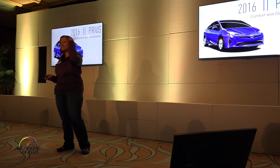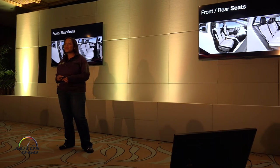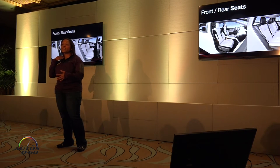All right, comfort and convenience — I only have 50 slides left, are you still with me? Let's talk about the rear seats. It's a lightweight rigid structure, but we designed it so that you're positioned in such a way that you don't have as much driver fatigue, so it's going to reduce some of the strain you would feel on your neck, shoulders, and lower back.